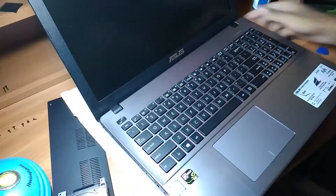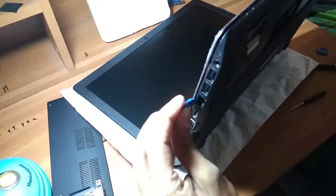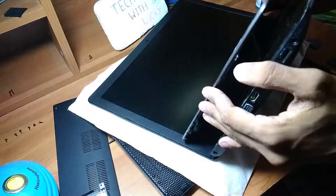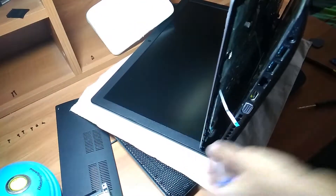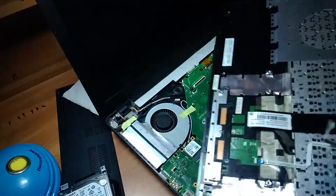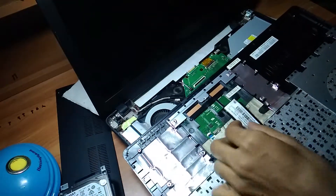Since we have removed all screws, use a pry tool to disassemble the laptop like this, but be very careful in this step. Do not apply pressure on the inside ribbons. There are three fragile ribbon cables connected to the motherboard and we have to remove these ribbons very gently, because a broken ribbon cable is the last thing we want. To do that, we have to lift open the ribbon connection slots in the motherboard using a plastic pry tool. Now I have removed these ribbon cables.